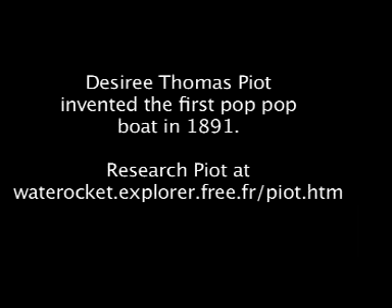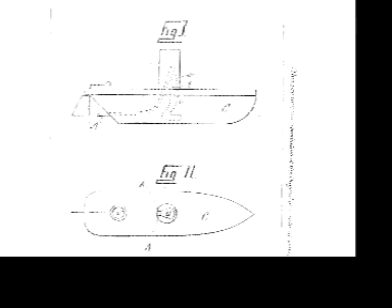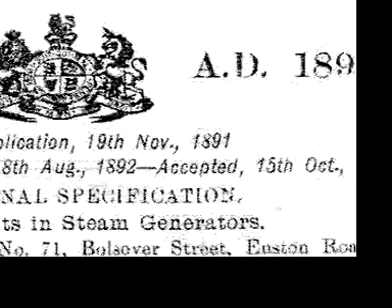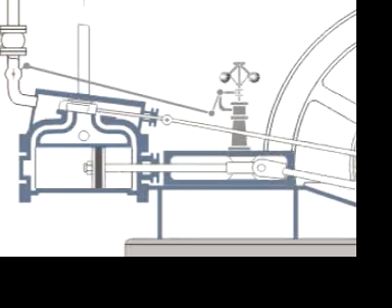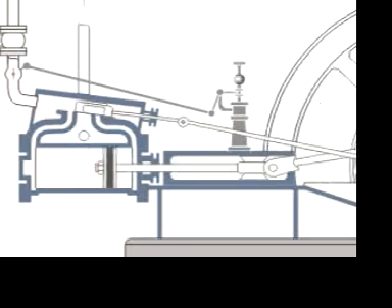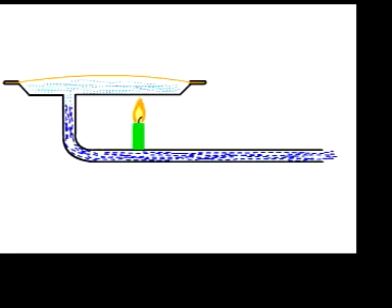Pion immigrated to England with his wife, who worked as a dressmaker for Queen Victoria. But Pion invented. In 1891, he patented the first pop-pop toy boat. He replaced pistons, cylinders, and complicated valves with an ingenious harnessing of Sir Isaac Newton's laws of motion. That's why studying the pop-pop engine cycle is a fun way to learn about physics.